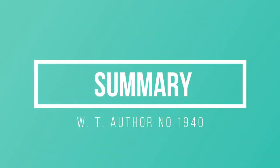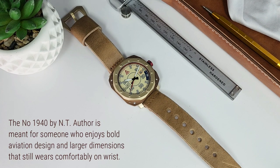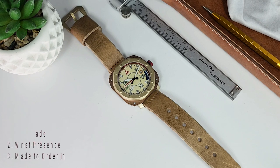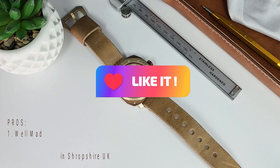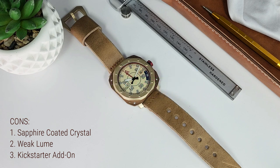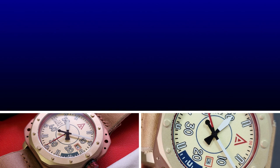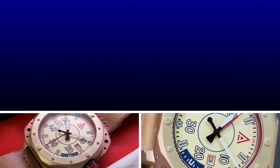In summary, the Numero 1940 is meant for someone who enjoys bold aviation design and larger dimensions that still wear comfortably on the wrist. The Kickstarter for the Final Countdown goes live on April 26th, and if you want to add one of these 1940s to that order, the information will be available on their website and on the Kickstarter page. A huge thanks to W.T. Author for gifting this watch to the channel. Please look forward to a future review of the Final Countdown watch, and feel free to like and subscribe — it really does go a long way to propping up my fragile ego.